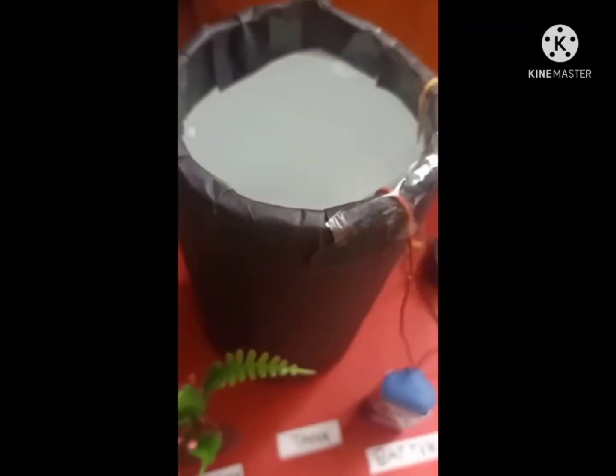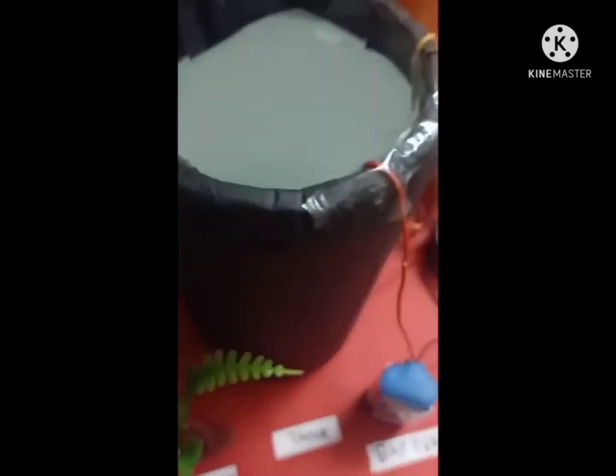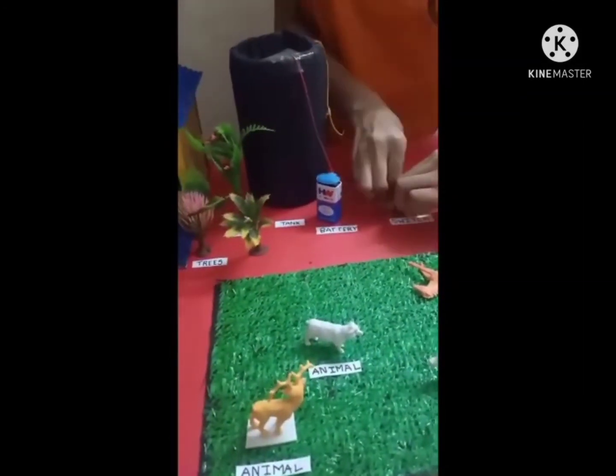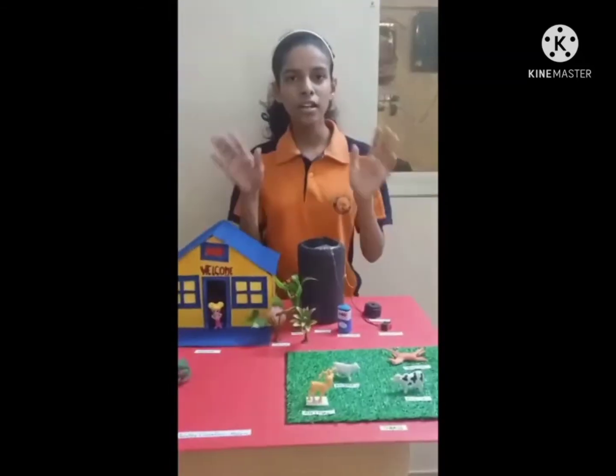So as you can see, the wire has touched the water and the buzzer is producing sound. So this is how this model works.